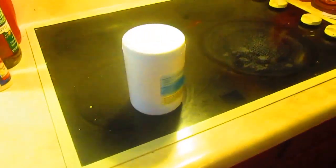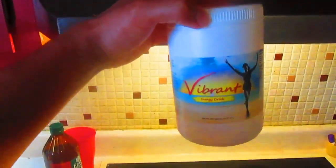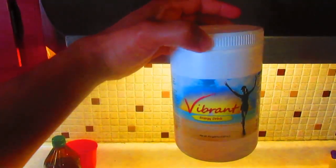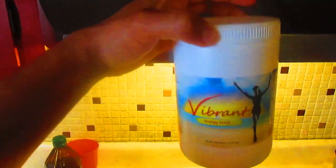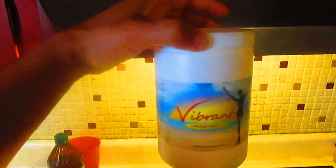I would give this drink about a 9 out of 10. I got this container for about 30 bucks, and you take it once a day — it's almost less than a dollar a day per serving. That is really cheap compared to pre-workouts, which are usually about 2 to 3 dollars, and energy drinks are as well. So overall, I give this energy drink a buy.